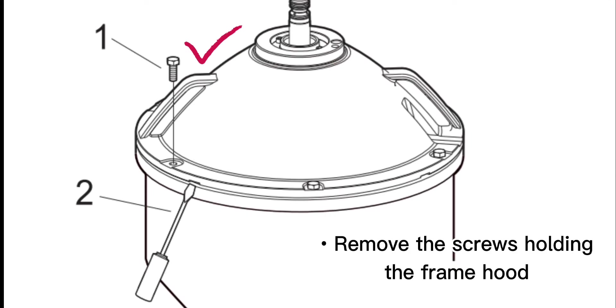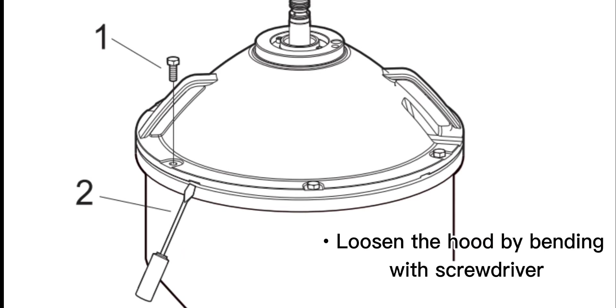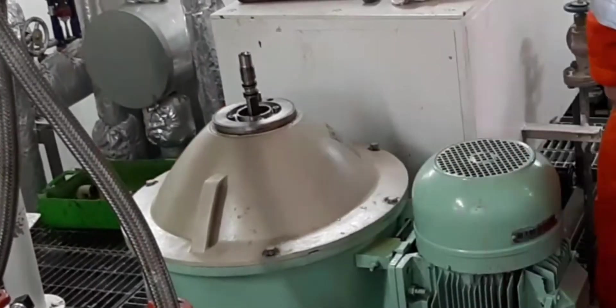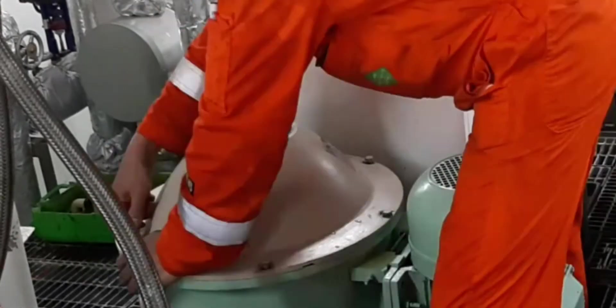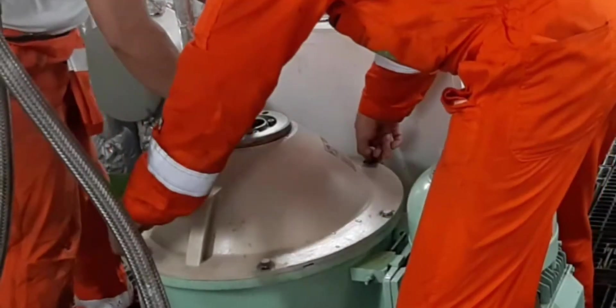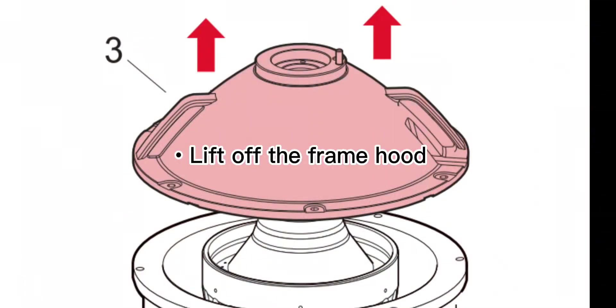Remove the screws holding the frame hood. Loosen the hood by bending with a screwdriver, then lift off the frame hood.